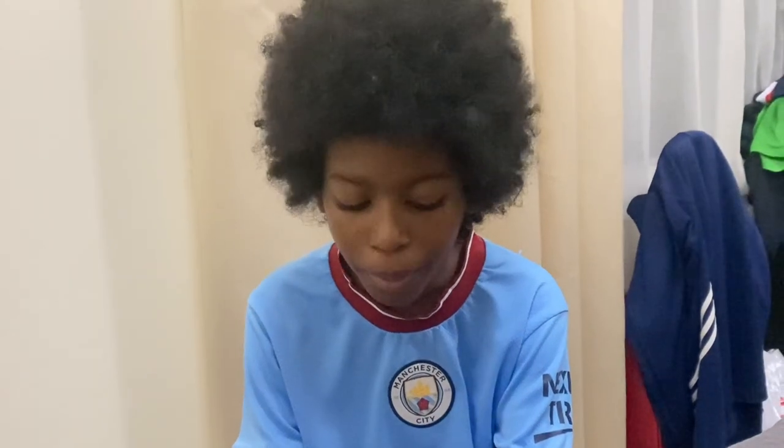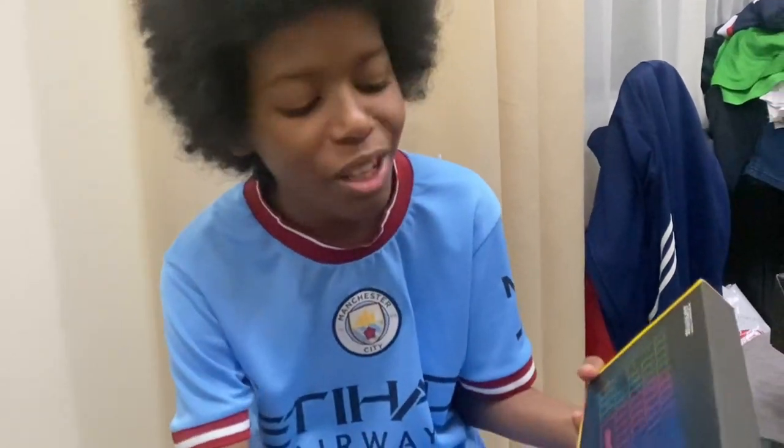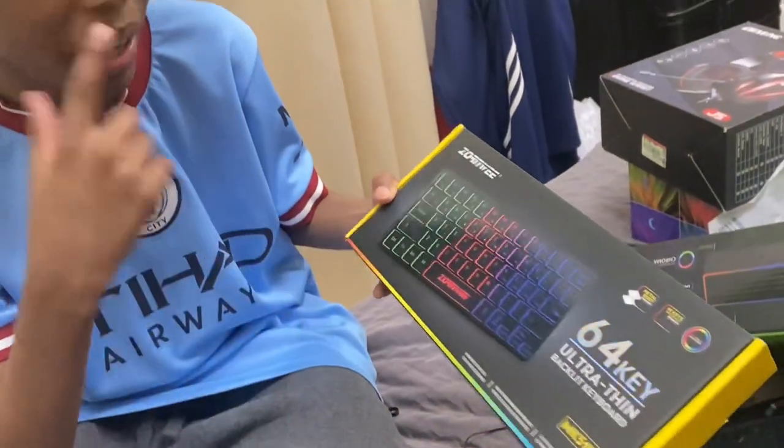Hi guys, London here. Today we're unboxing this 64-key ultra thin backlit keyboard by Zonwi.